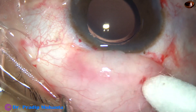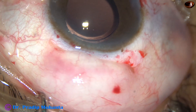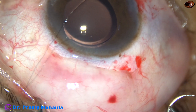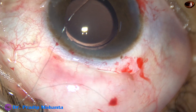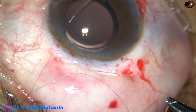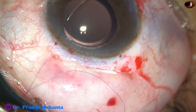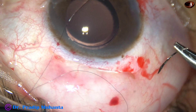In this case, let us see how to put a releasable suture. The releasable suture is placed in this way. This is 10-0 nylon.